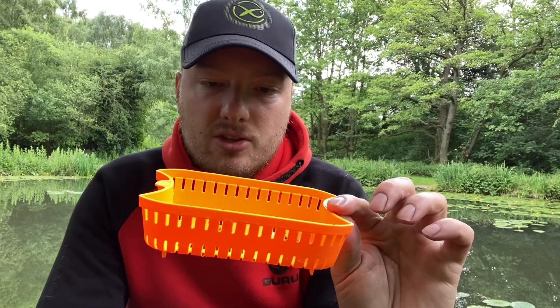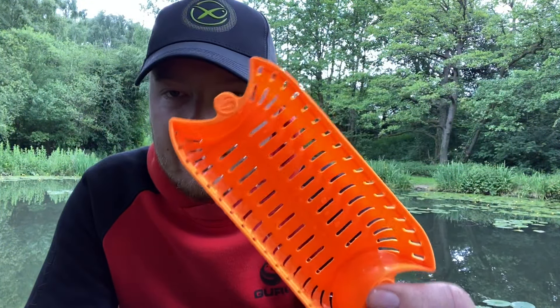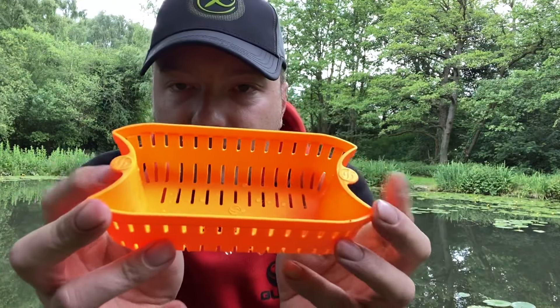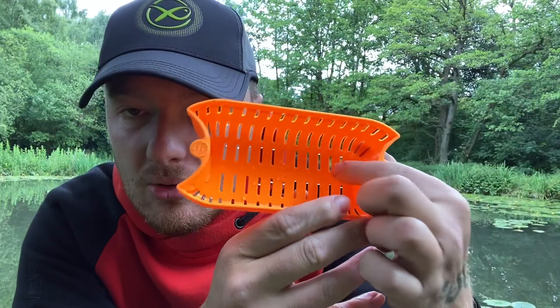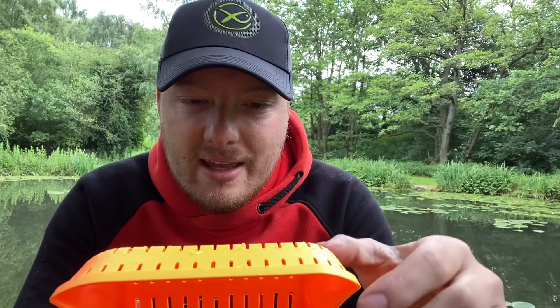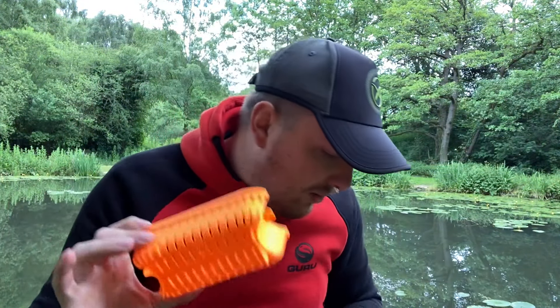It's got little gaps in here, and it has these little bits here for your thumbs so you can lift the strainer out. The one problem I have had with these is that sometimes the micros can get stuck in the gaps — the gaps are just a little too big. This is why I'm testing out the one-pint one, to see whether or not the micros will fall through.